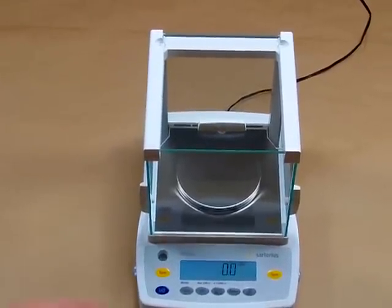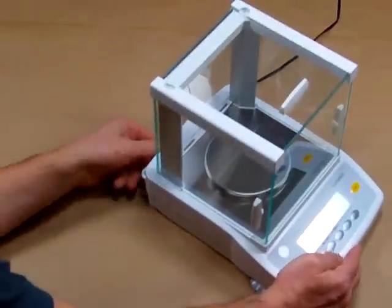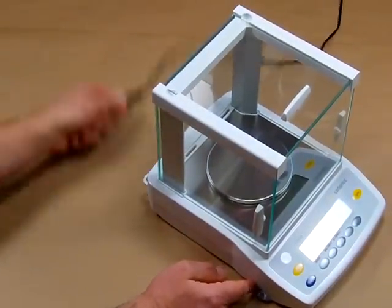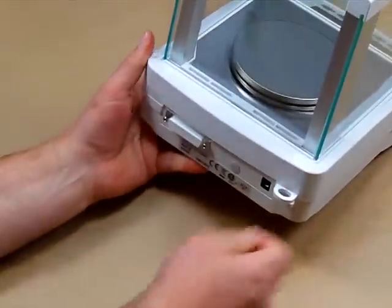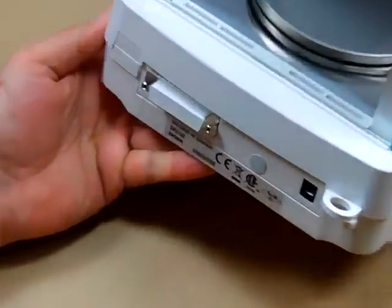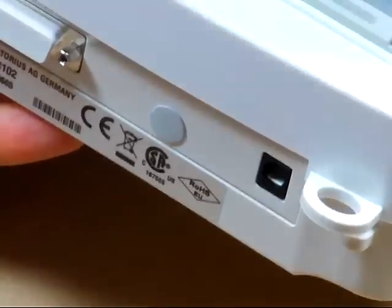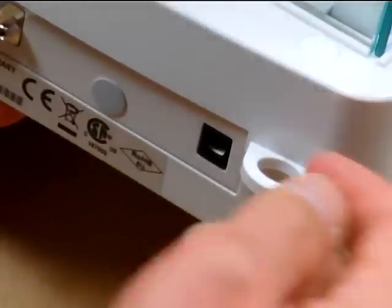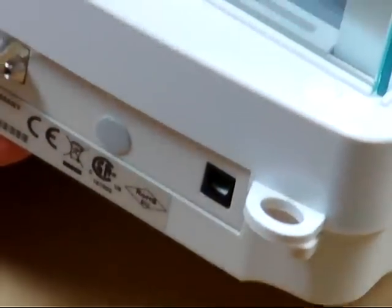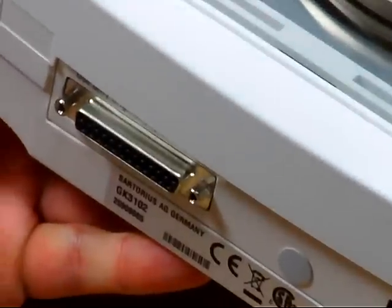In the rear of the balance, there is a port for a lock-in cable. If this balance is in an environment where someone might be stealing it, there's a lock-in cable from Sartorius available as an option. The cable goes through here and you can put a lock on it.